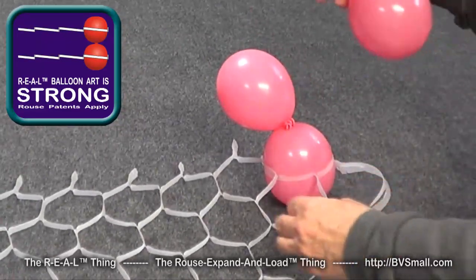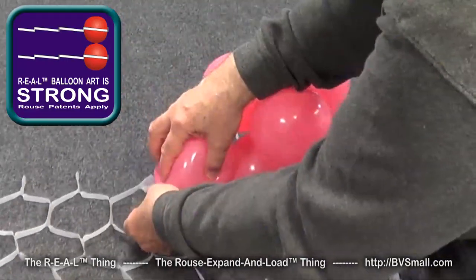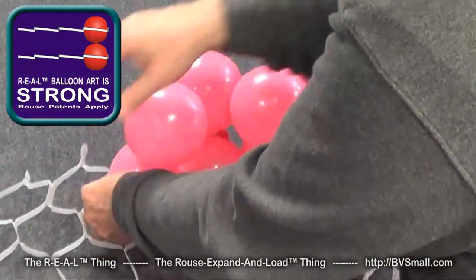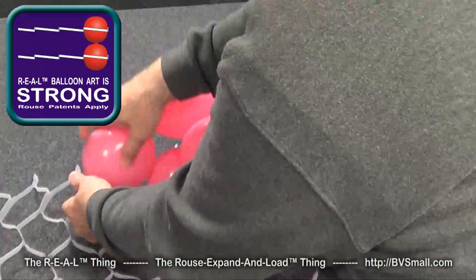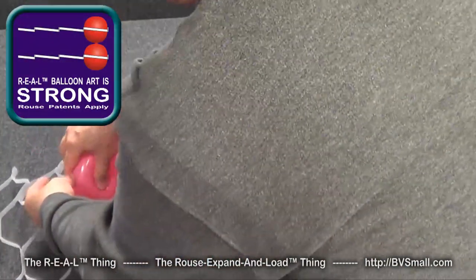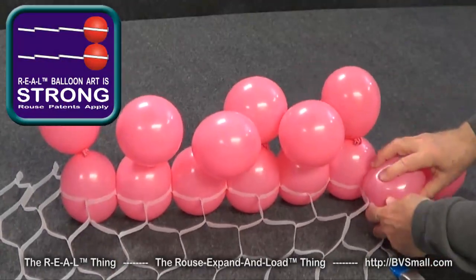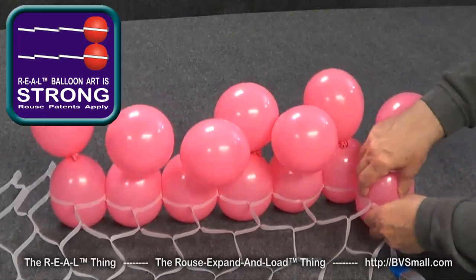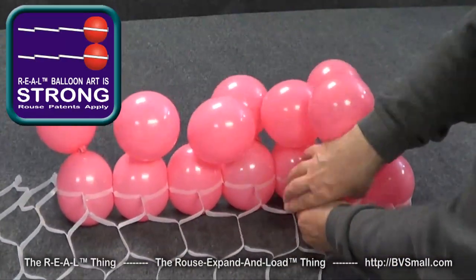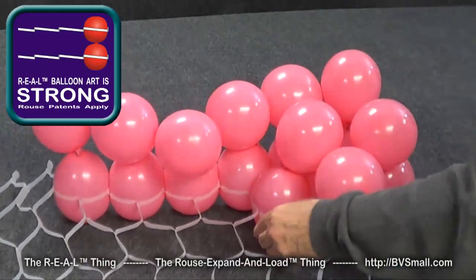Then we'll take the second pair, do the same thing — just roll it right in — and the third one. We'll simply slide it right in place, and we can go along here for that same set of six balloons long that we did in the first demonstration. Two, four, six, and then we'll do it again — take this one and roll it into place, turn it vertically, take the next one, and just slip it right in there too. Now we have these other balloons to push against, and it's a little bit easier as we go.